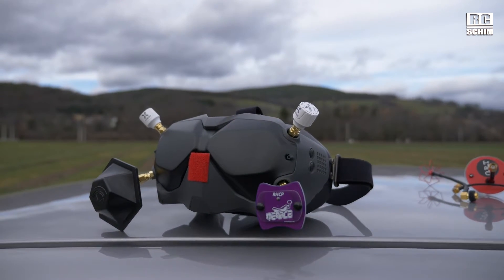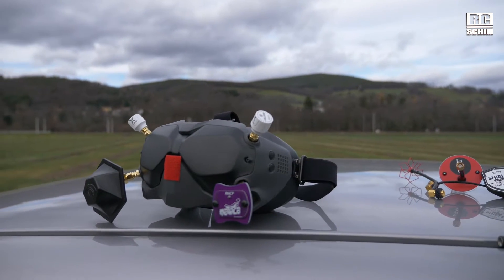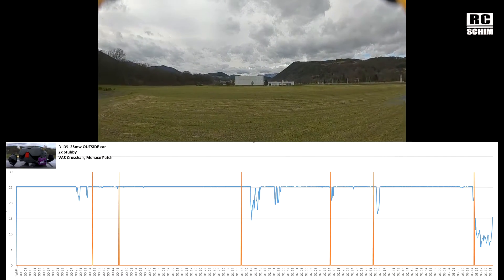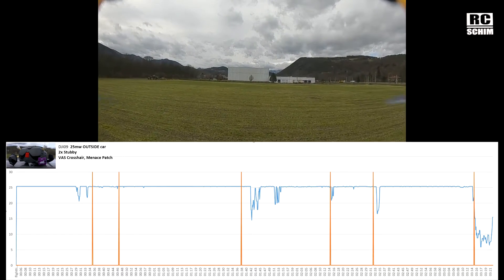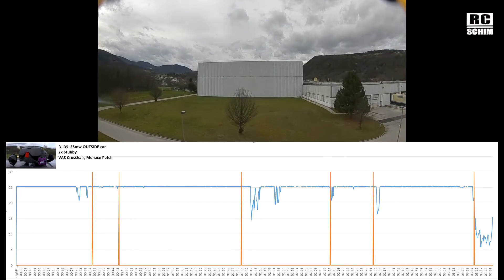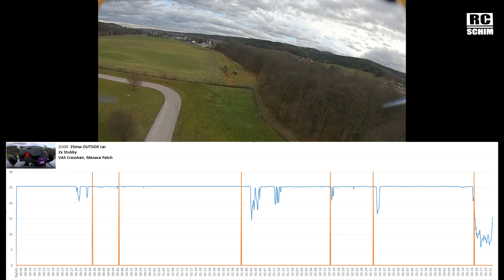So now let's try this compromise setup — small patches with the Video Aerial Systems extreme crosshair and two stubby lollipops on top, which can stay there permanently in terms of backpack friendliness. The VAS crosshair and the menace patch accompanied by the two stubbies on top proved to have the most consistent bitrate staying at 25. So you could say this is the winner. But as you'll see later, I more tend to use the shield antennas which can stay on there, though you might want to consider getting the crosshair — the numbers look pretty fine.